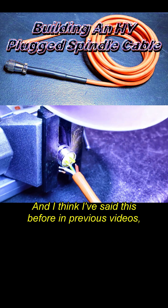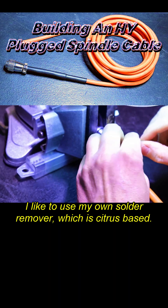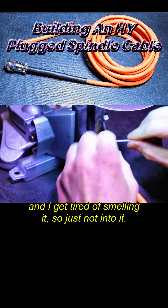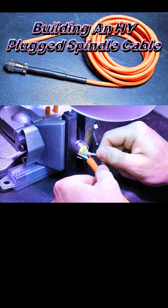I've said this before in previous videos — I like to use my own solder remover, which is citrus-based. I do not like alcohol. A lot of guys like that, but I get tired of smelling it, so I'm just not into it. To each their own.